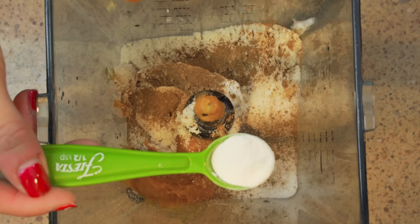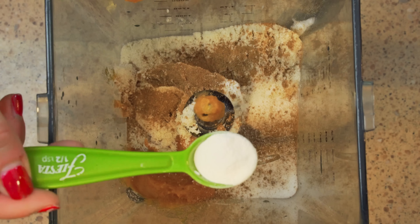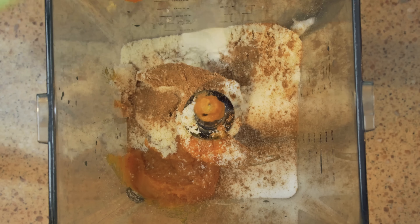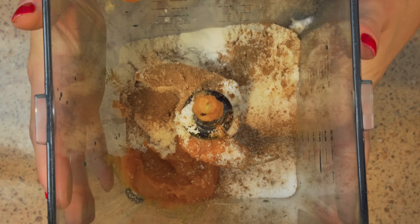Lastly, add one half a teaspoon of xanthan gum, which is a natural thickener. If you don't have it, that's okay — you can still make this, but it's going to make it thicker. Now go ahead and blend this all up.